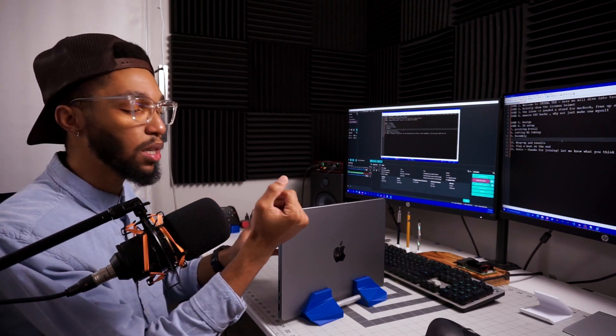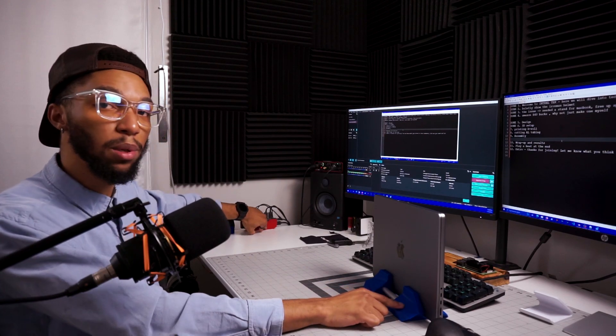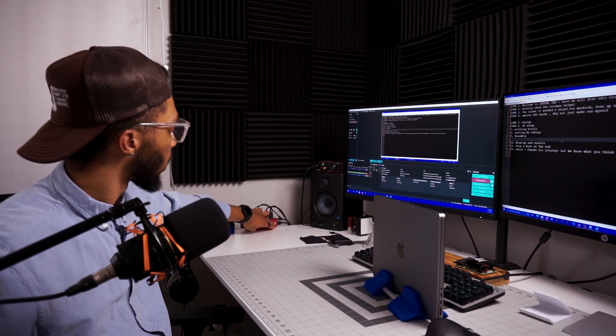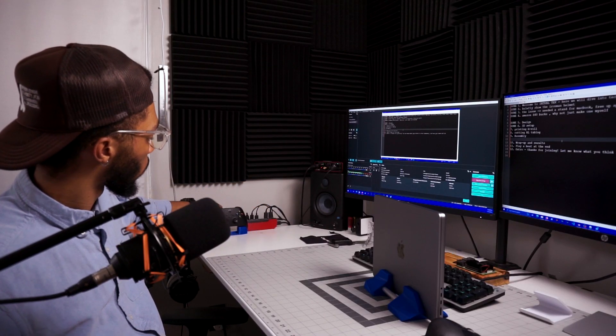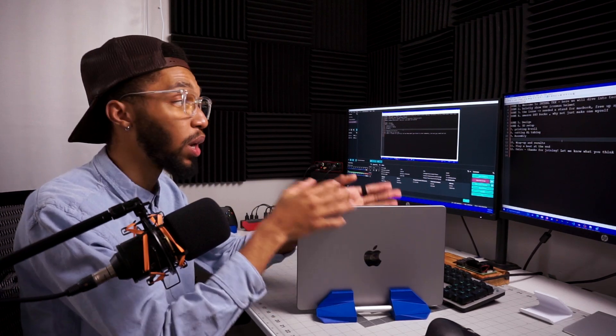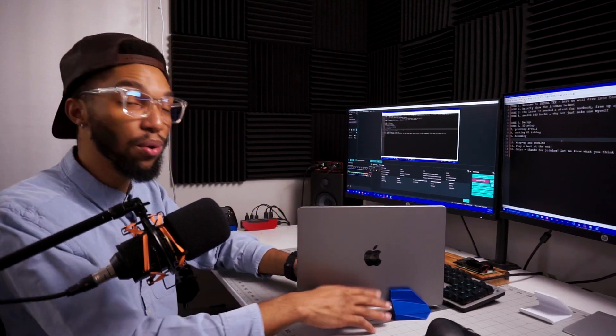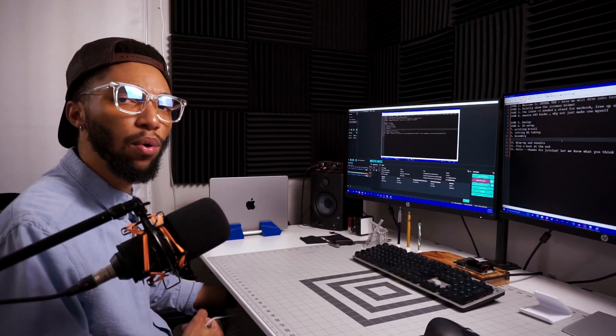This over here is also something that was 3D printed — very similar to this build, actually. My Xbox controller is also on a 3D printed stand, and now we have our MacBook stand. I love this thing. Anytime I set my MacBook down, whether or not it's hooked up to something, it's going in here.